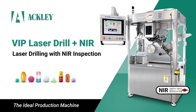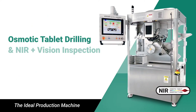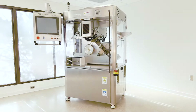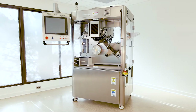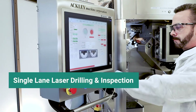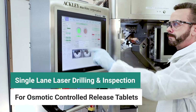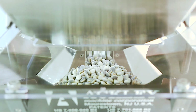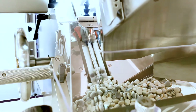The groundbreaking VIP laser drill with Near Infrared Inspection from Ackley is an industry first. Building on the success of the VIP platform, this highly versatile single-lane system incorporates NIR inspection with precision laser drilling and vision inspection for osmotic controlled release tablets.